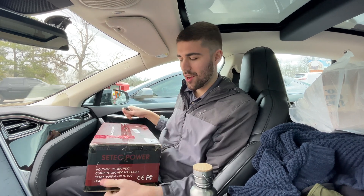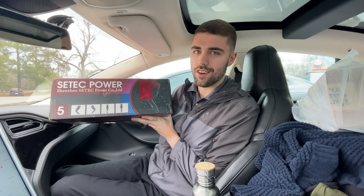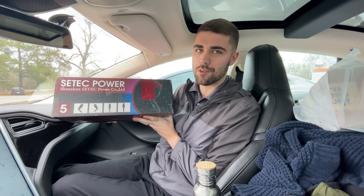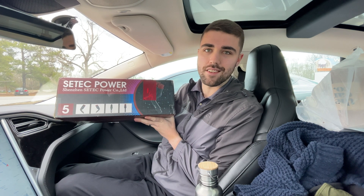What's up, guys? It's Brandon Flash. We're here with something that people have been waiting for for a very long time — a CCS adapter for Teslas in North America. Let's unbox this and test it out.